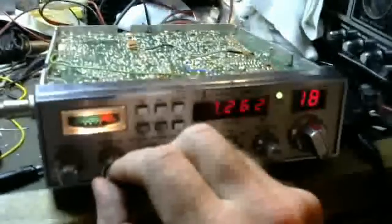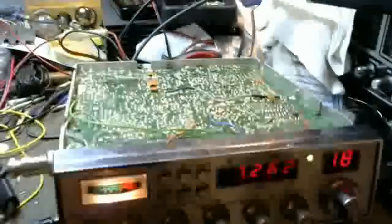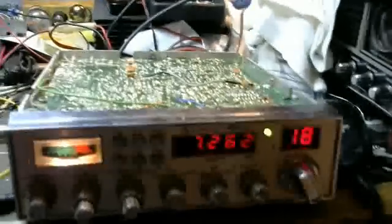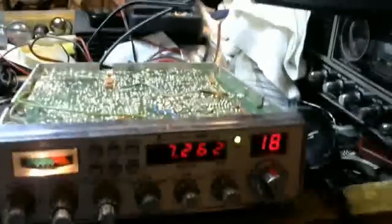Our next step will be to get the final drive amplifier hooked up in the radio so we're generating a few watts of power, and see if we can make some QRP contacts.